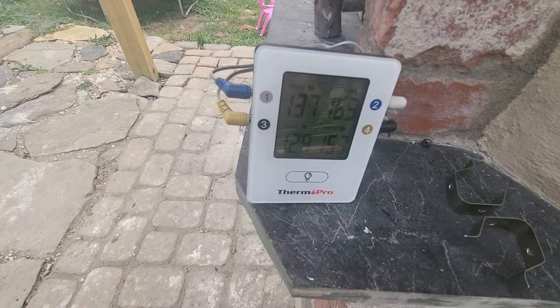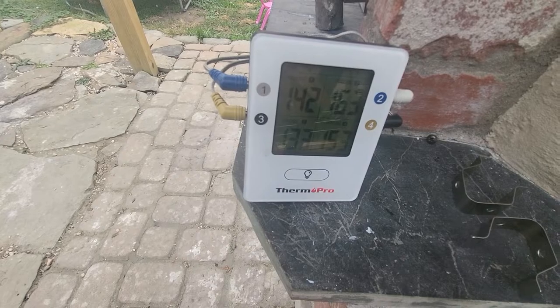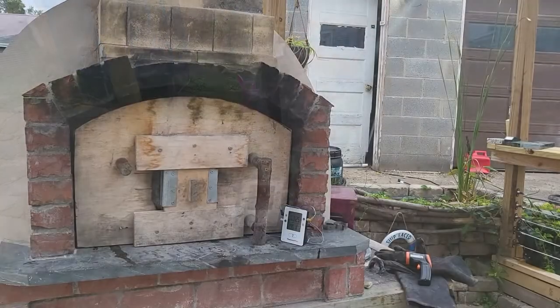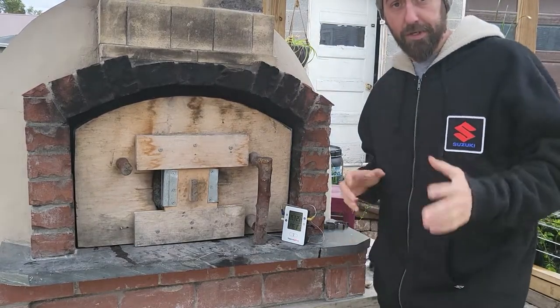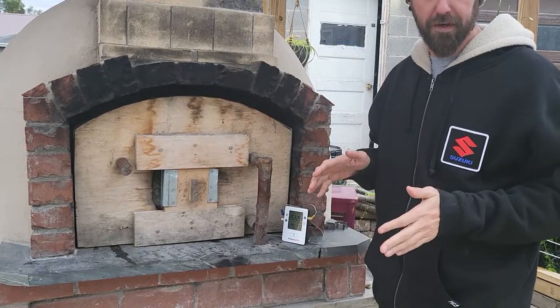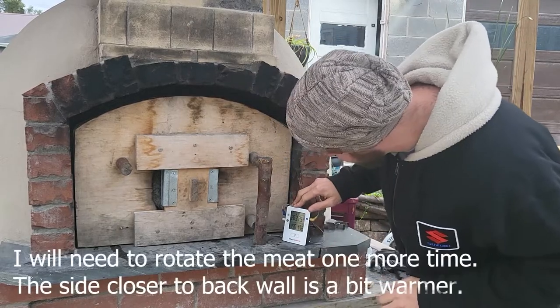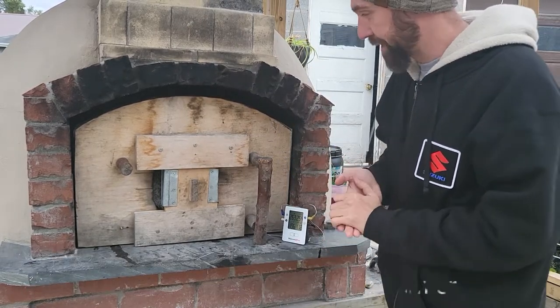Meat temp is about 163. Air temp is climbing — 140s now, so we'll be back up to 250 here in a minute. We'll let it go for a little while. Alright, it's time to check. We are looking at about 255 to 265 ambient temperature inside the oven. We're at 195 on one side and 175 on the other, so I'm going to check it out real quick.